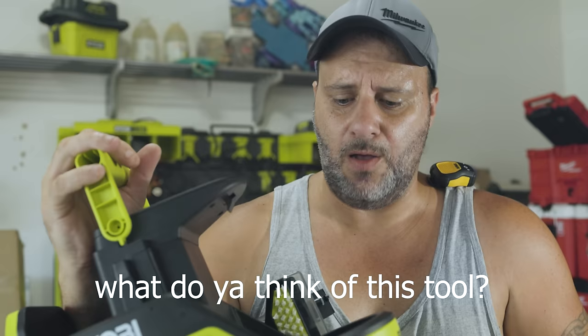I want to know what you think — leave me a comment in the comment section below and let us know. If you like Ryobi tools and want to see more, check these videos out right here, and we've got even more coming to the channel. Don't forget to subscribe and hit that bell notification so you don't miss out. Please smash the like button if this video has helped you at all. We'll be back with more videos soon.